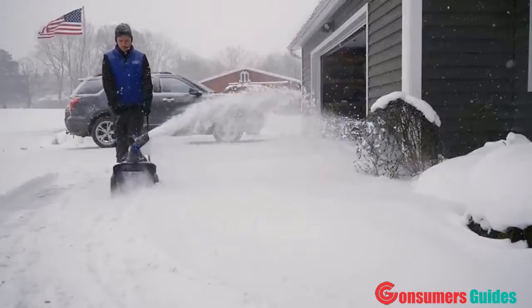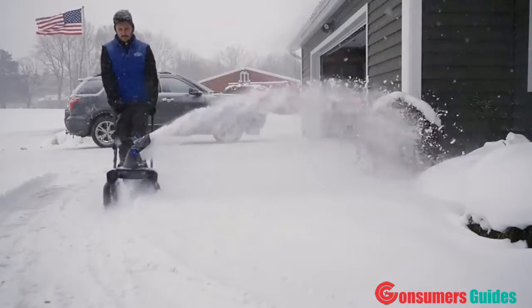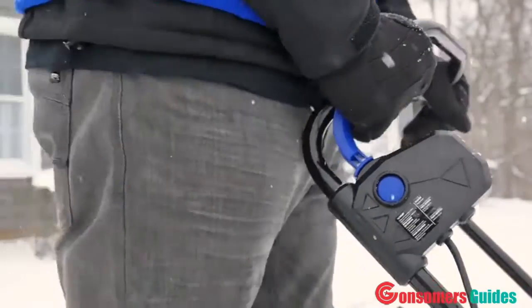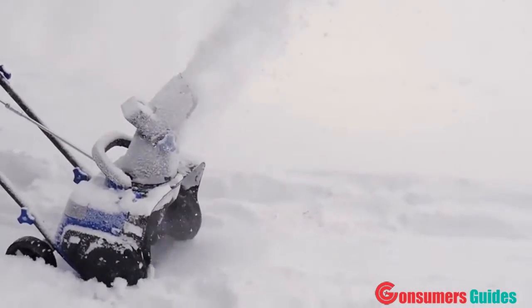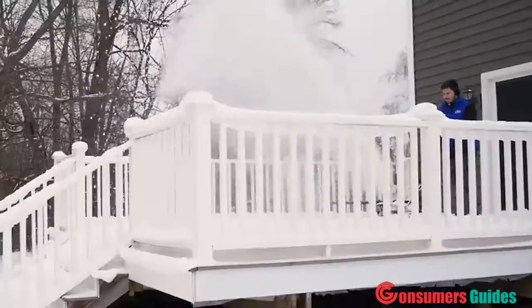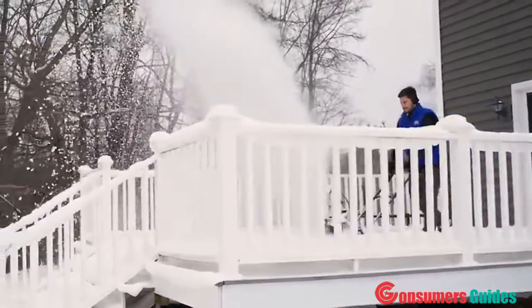No back pain from shoveling, no gas and oil to mix, no cords to pull or fumes to inhale. At the heart of the SJ615E is a peak-performance 11-amp electric motor capable of moving up to 441 pounds of snow per minute for unlimited snow shredding operation.